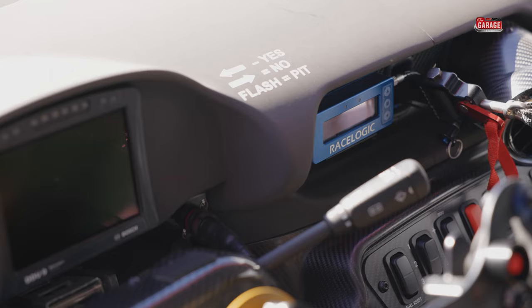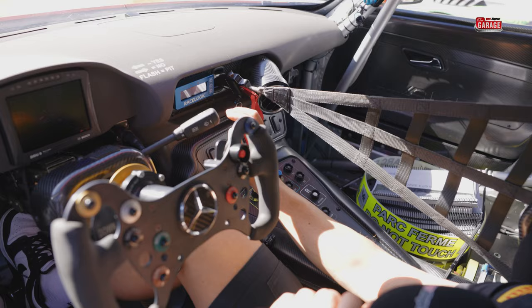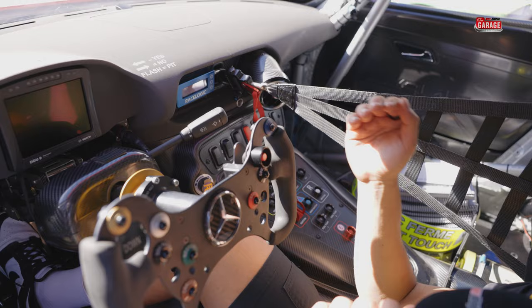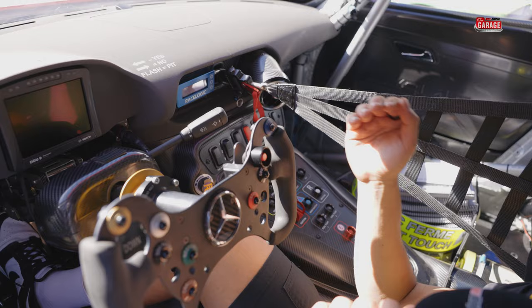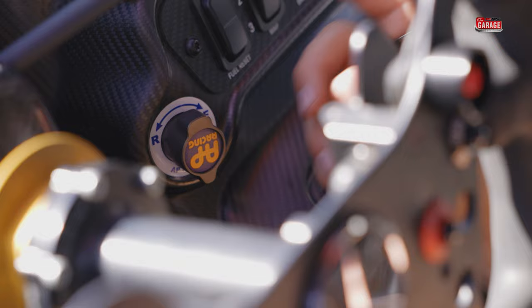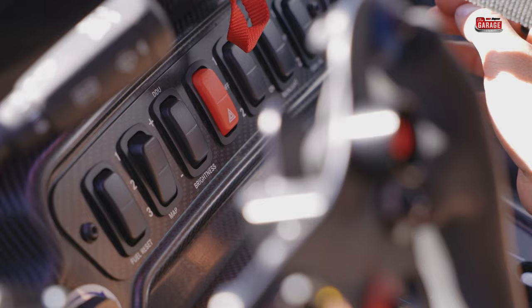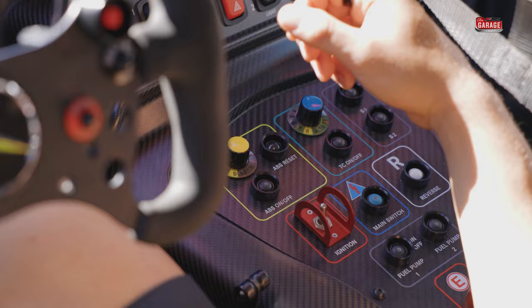Moving over to the centre console, we've got our race logic time recorder, which basically measures our pit stops in GT racing. We go off minimum pit stop time, so that will make sure we stop for the right amount of time — normally 30 to 40 seconds, accurate to the tenth of a second. Brake bias is there for adjusting front or rearward, pretty standard in most race cars. You've got fuel reset to reset fuel numbers as they load it up — more for endurance racing than sprint. Hazards like a normal road car, and a couple of options for lights: rain light and fan.